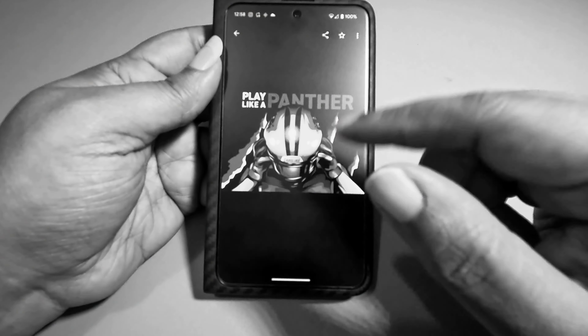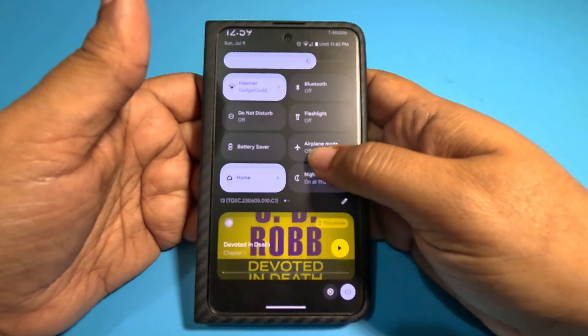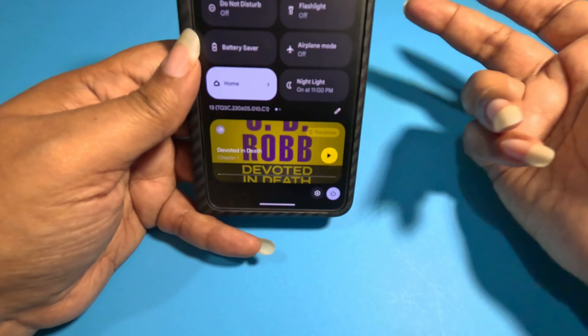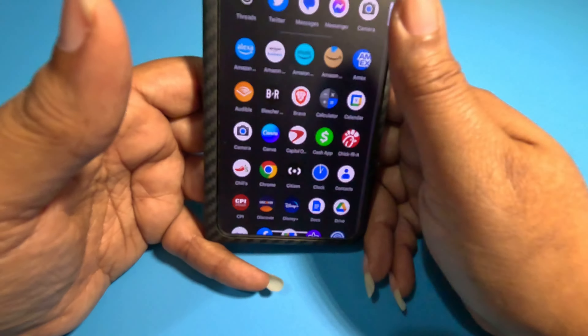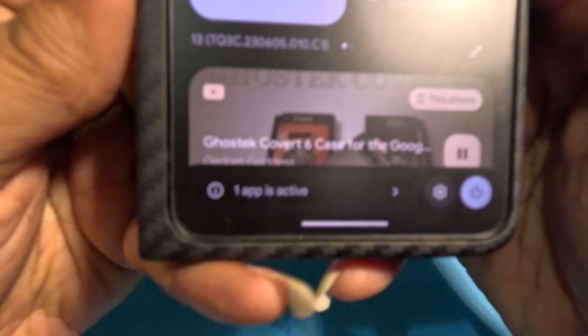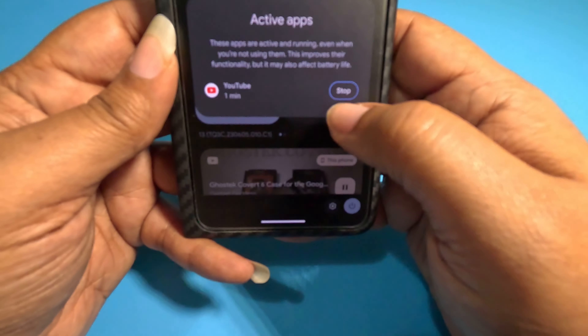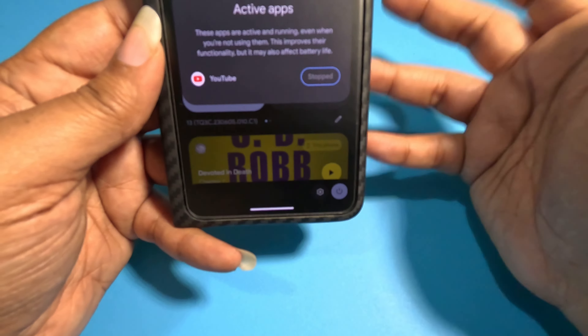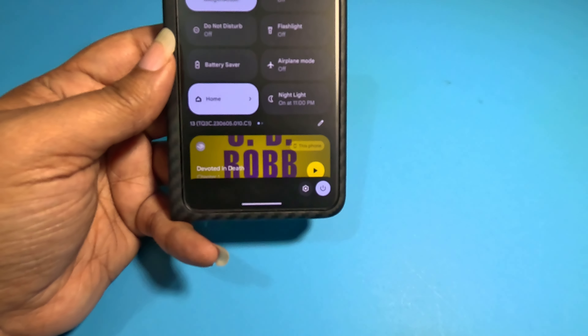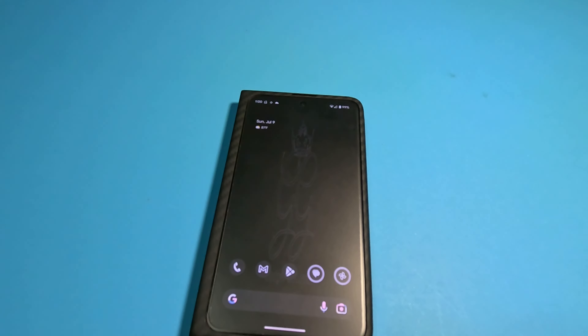Another thing that's helped me since I've been battling battery life is active apps. According to the phone I have no active apps right now, but let me open YouTube to show you. Down at the very bottom it'll say 'one app is active.' Tap that and it tells me YouTube has been active for one minute. If I want to stop it, I hit stop and it's no longer running. This has come in handy in my quest for better battery life on this phone.